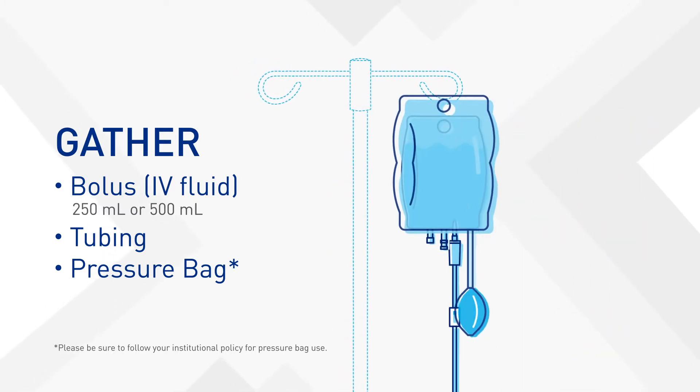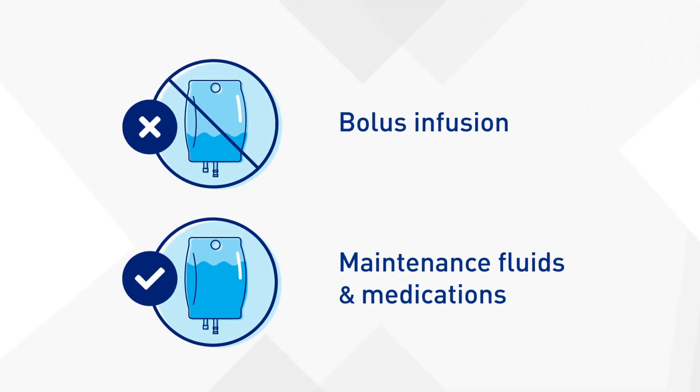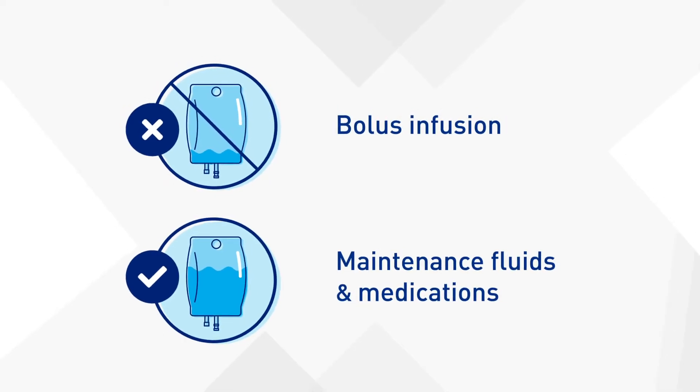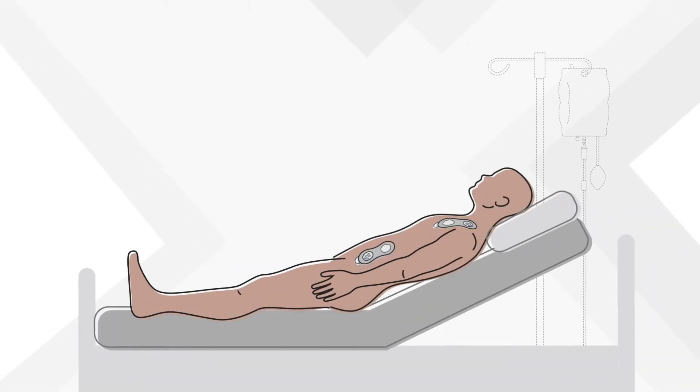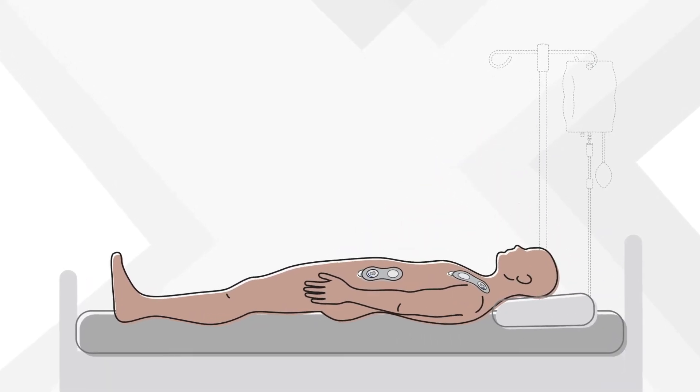Next, prime the IV tubing. Make sure there is no bolus running before you start the test. Maintenance fluids and IV medications are okay. Your patient can be in any position that is comfortable, but they'll have to stay that way for the entire test.